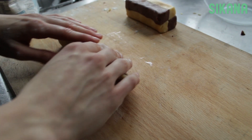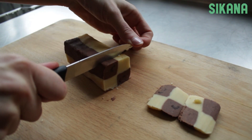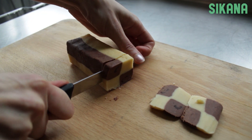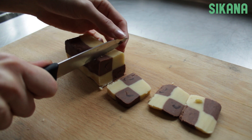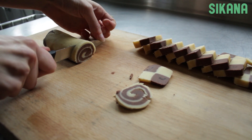Place in the fridge until the dough hardens a little and can be cut while maintaining its shape. Cut the squares like this. Cut the circles like that.